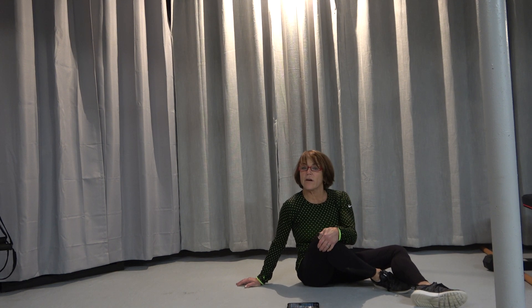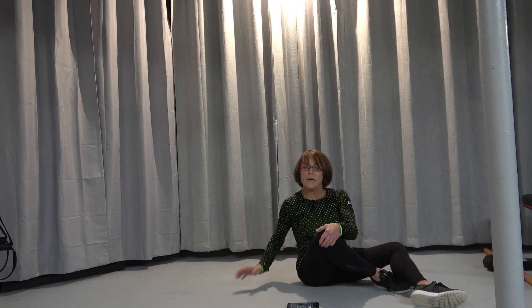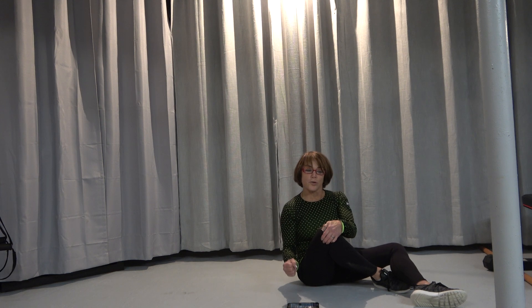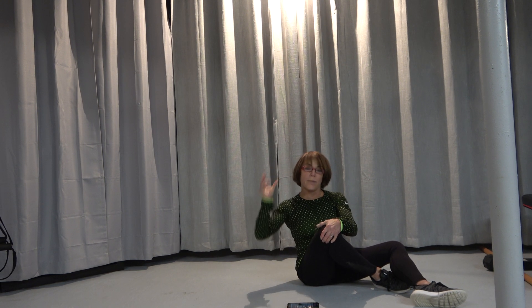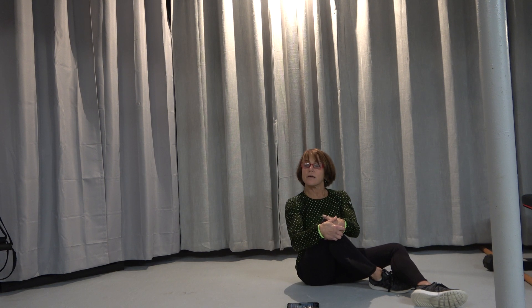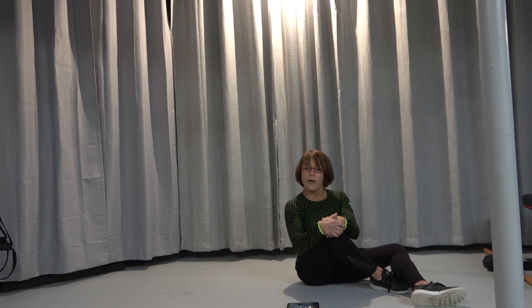Hey everybody, Stephanie Carlson, Think Thin Fitness, here to show you an exercise that everybody should do. I don't care if you're a power lifter, I don't care if you are a bodybuilder or just a beginner. Most everybody that I've trained has this issue — weak glutes. You don't realize it, but this looks like a sissy exercise. It is not.